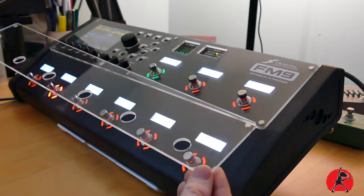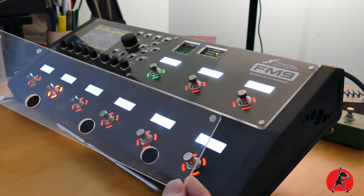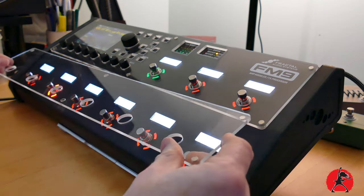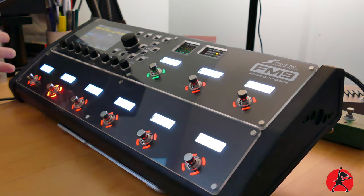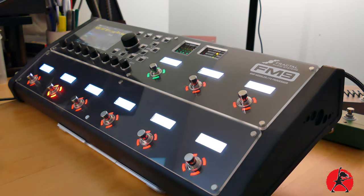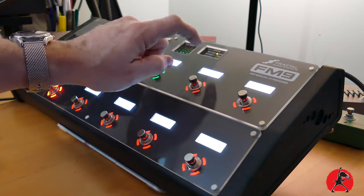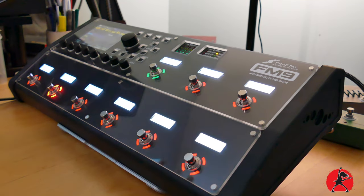These come off just as easily as they go on, and the rare earth magnets hold everything in place without scratching anything. You can go with or without depending on your scenario, but I like to keep them on. It's very discreet — it doesn't change the thickness of the unit, so it fits in my carry bag just as it did before. I'm not worried about anything cracking or the screen breaking by accident now that these KNK Shields are on my unit.